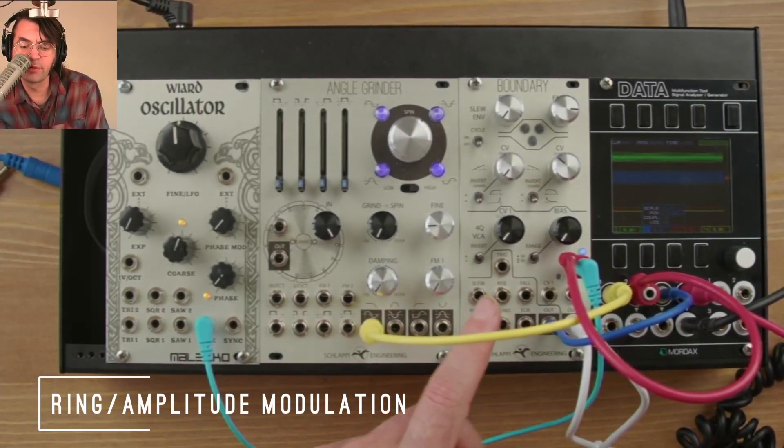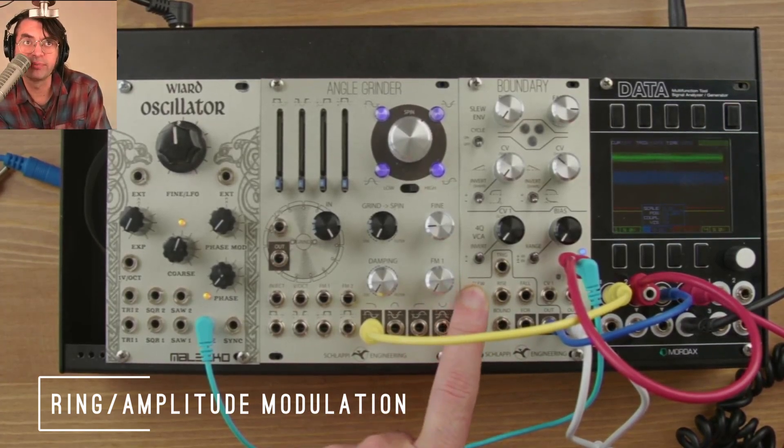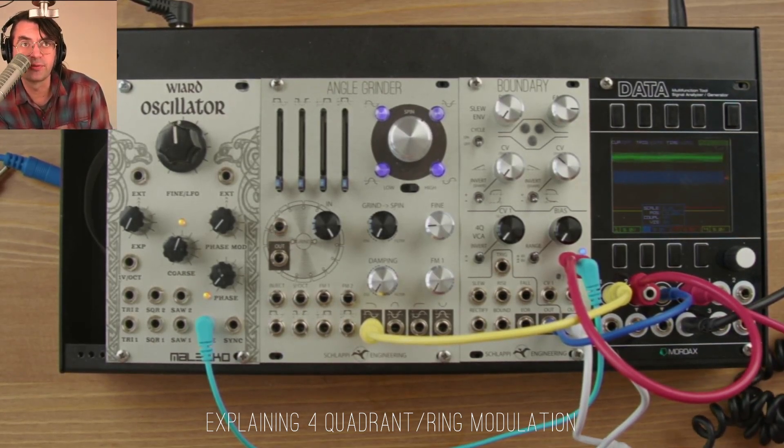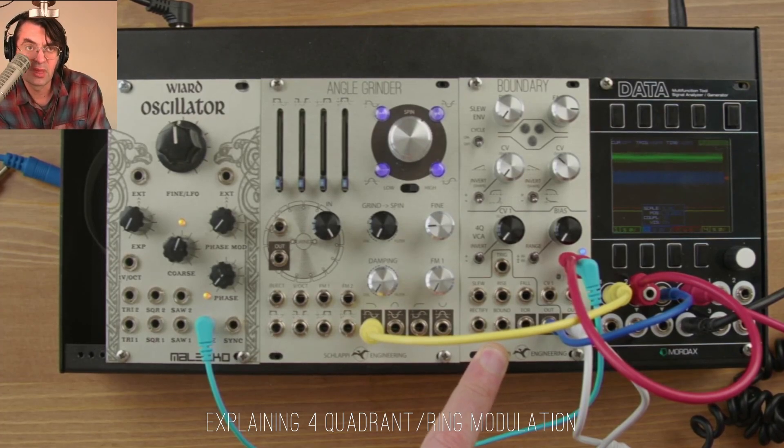The VCA section of the boundary is labeled as four-quadrant. This means it can be modulated both positive and negative, so the signal can be inverted. This is useful for various signal processing and CV manipulation tasks, but the primary reason for it is to make audio rate modulation more interesting. This is often referred to as ring modulation.